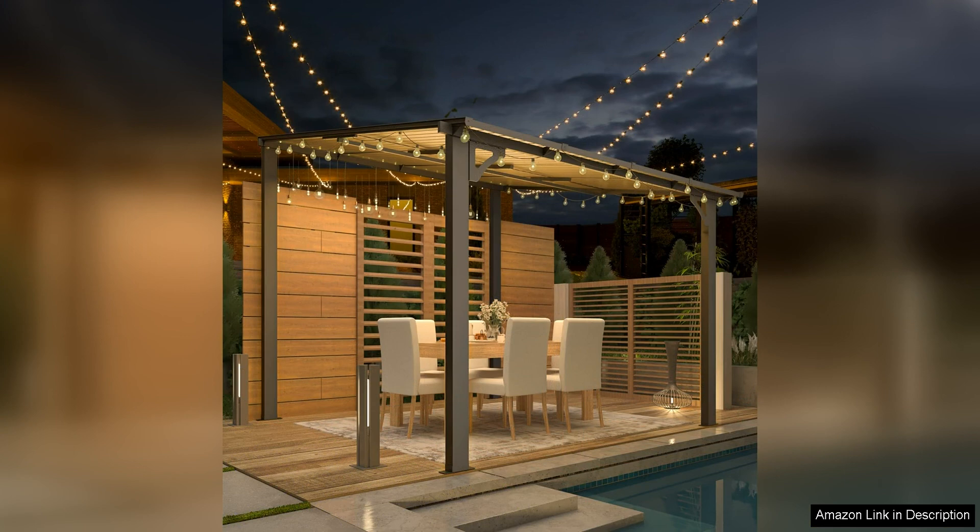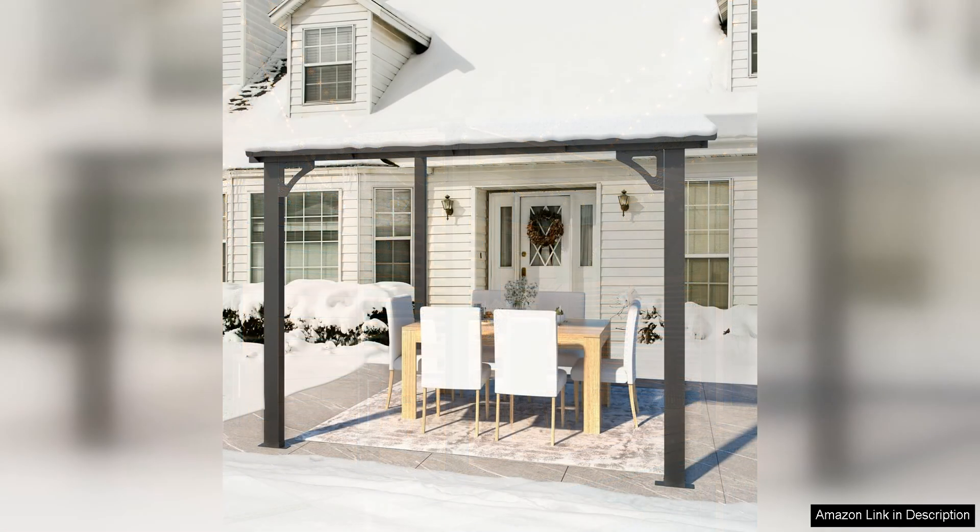One of the standout features of this gazebo is its durable construction, made with a sturdy steel frame and a powder-coated finish. This gazebo is built to last through all types of weather conditions. The frame is also rust-resistant, making it a low-maintenance option for outdoor use.